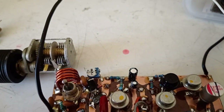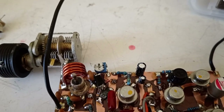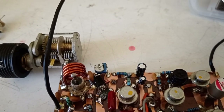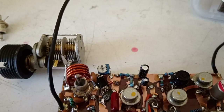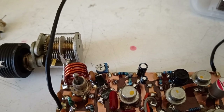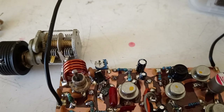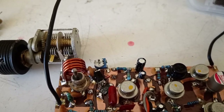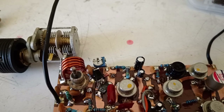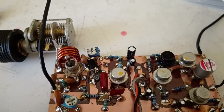The variable capacitor is salvaged from an old VEF Sigma radio with tape recorder. It can be found on other Russian FM tuners too, like in the Okean radio receivers and in some Selena radios from the Soviet Union.